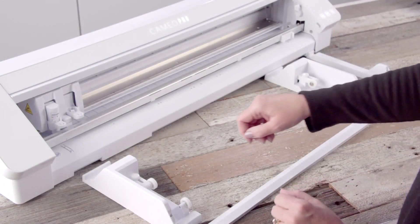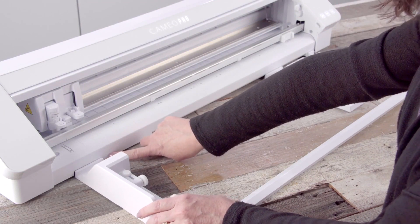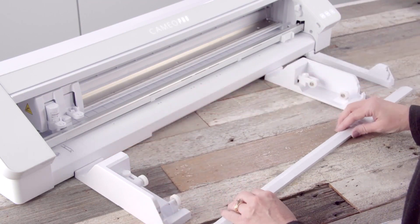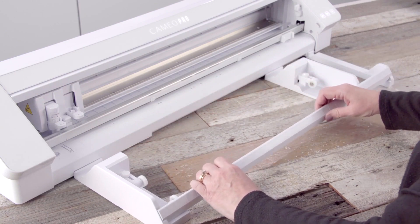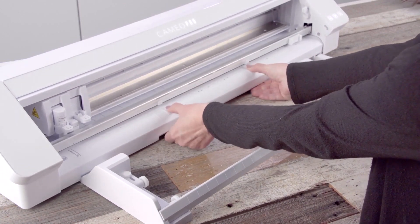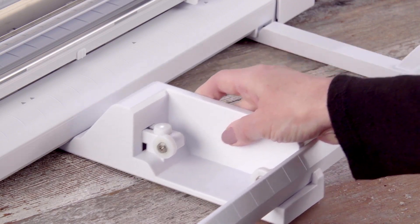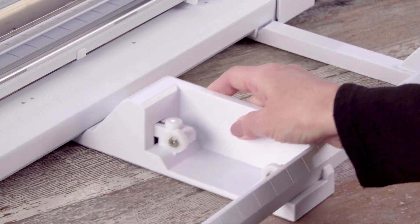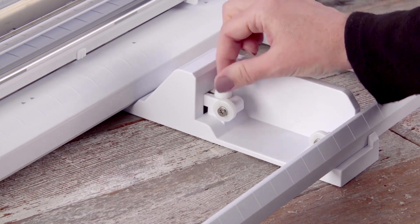To set up the roll feeder for use with your machine, place the hook end of the three segments against the front of your machine where you see open spaces. Place the bar across for stability. Lift and pull the Cameo Pro onto the hooks to secure them. The roll feeder width is adjustable by sliding the right-hand section side to side. Adjust the wheel supports based on the size of your roll.